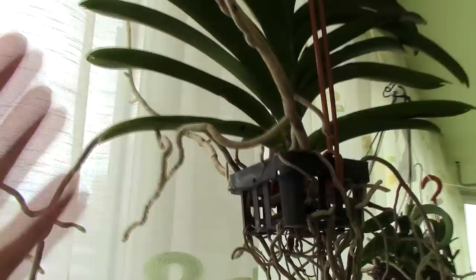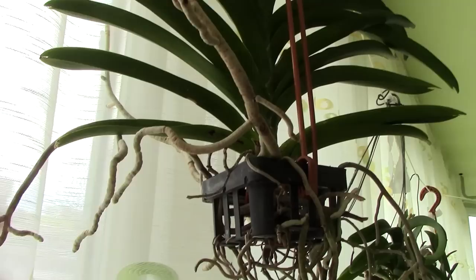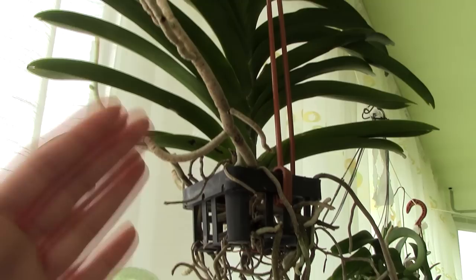Then of course there is the Vanda basket. This is actually not a pot but a basket. Vanda orchids in general are kept hanging like this and they don't have any media, because their roots love air quite a lot. These are perfect for Vanda orchids.